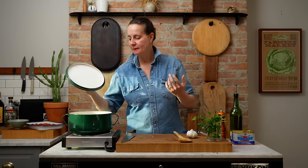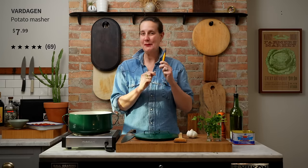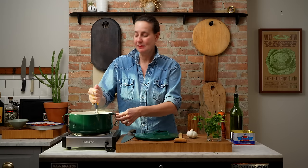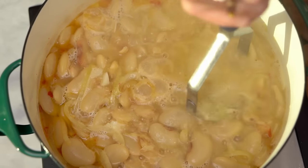This has been simmering for about five minutes — looks and smells delicious. Now we get to smash our beans, which is kind of the fun part. I'm gonna take my IKEA potato masher and mash some beans. We want about half a cup of mashed beans, and the starch in the beans is going to thicken the stew, so you really want to get in there and pulverize.